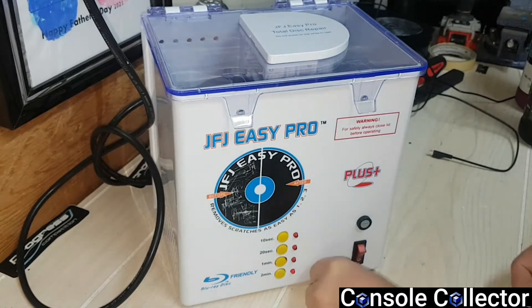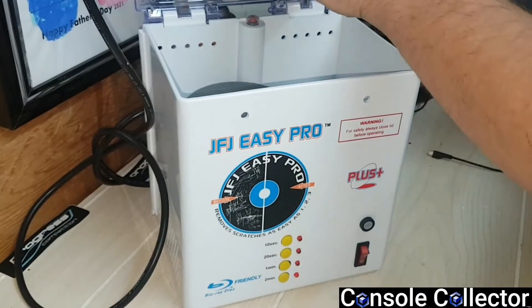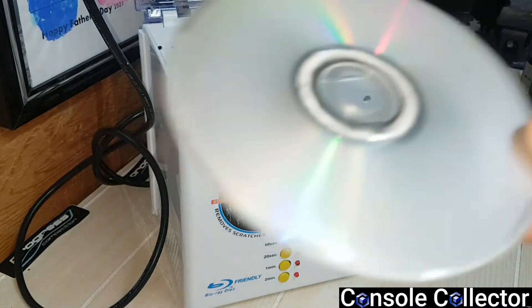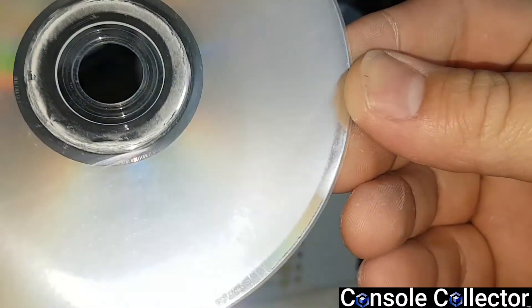That's it. Turn it off, let's open it up, pull this out and take a look at it. Now it's fully sanded, so it's got a matte finish to it. This is really just like wet sanding and polishing a car.